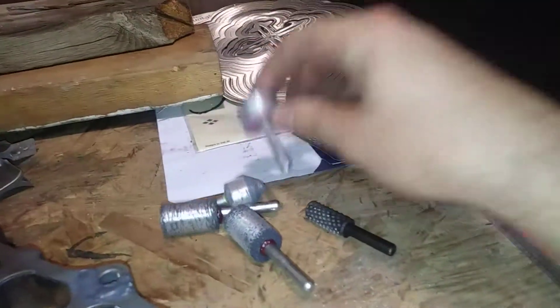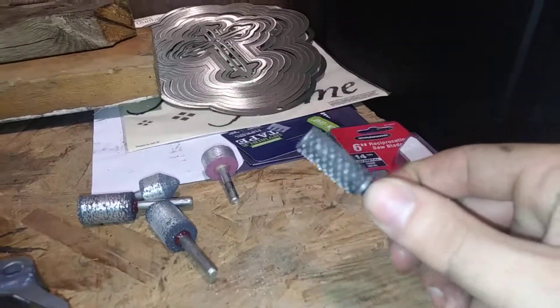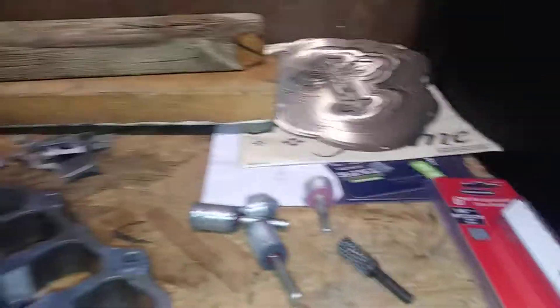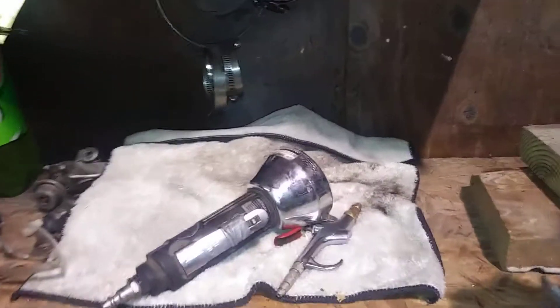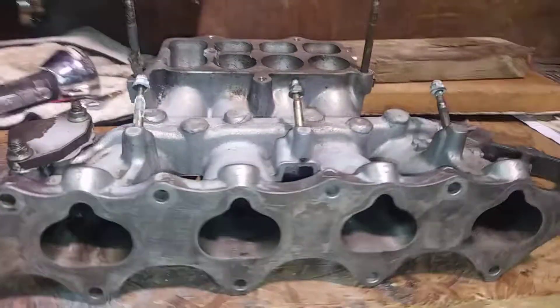Hacksaw and hacksaw blades, grinding stones, and this — this thing is like a lightsaber. It cuts through aluminum so quick. I also have a cutoff wheel and a blower to blow the dust off and everything like that.